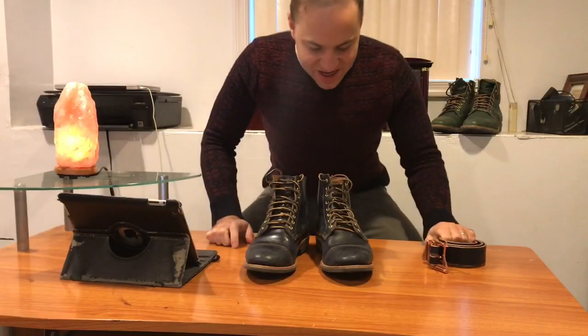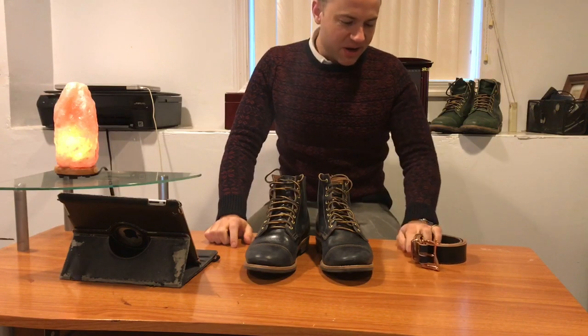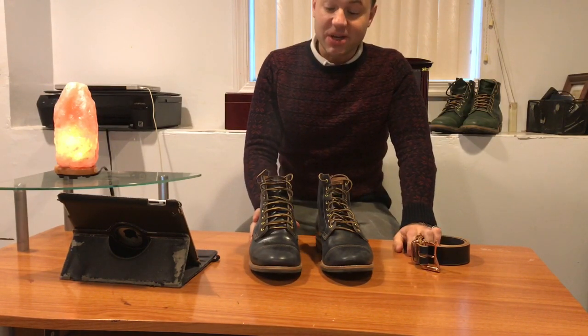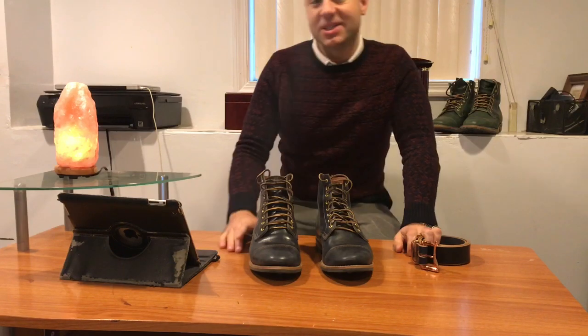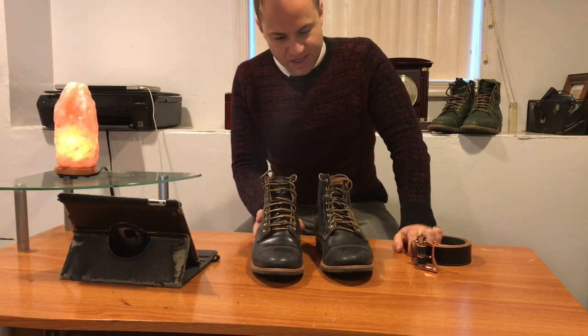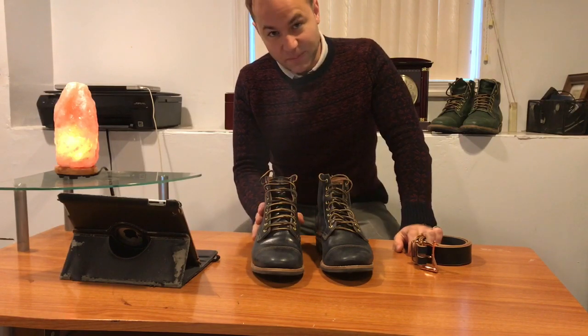Hey guys, how's it going? Today I'm going to be doing a review on a boot that I have long sought after. This is what I consider nothing less than a grail boot. These are the Truman boots in navy horse rump.